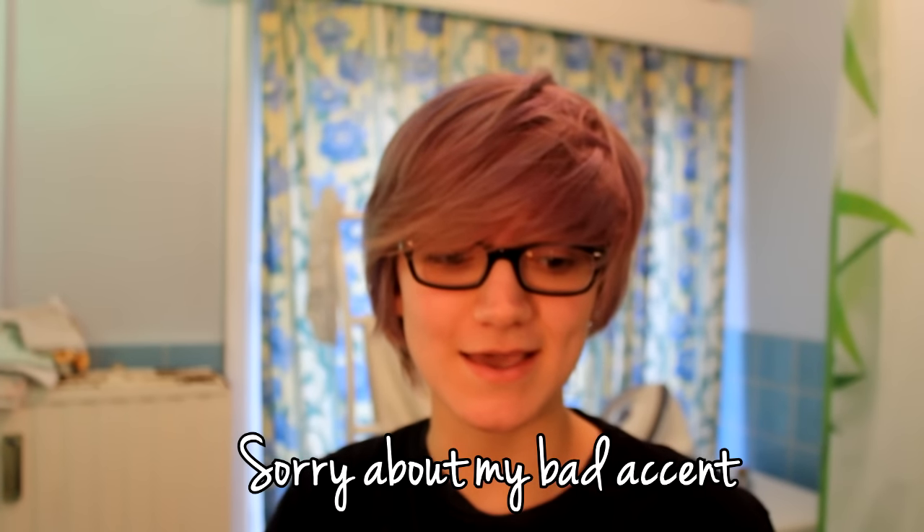Hello guys, so today I'm making a tutorial video about my cosplay of Tavros, because a lot of you asked me about my whole cosplay — like how did I make my horns, how did I make my makeup, my legs, etc. First thing to do is always put your lenses, because it's really hard to put your lenses after your makeup, and it's dangerous if you cry because of the makeup. Don't forget to wash your hands, it's really really important.